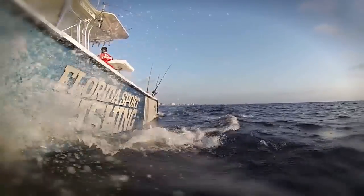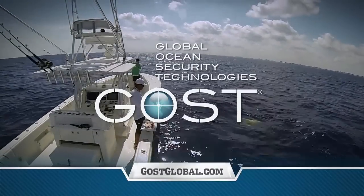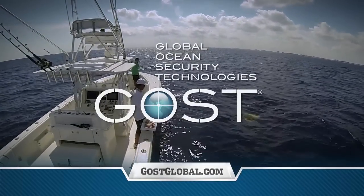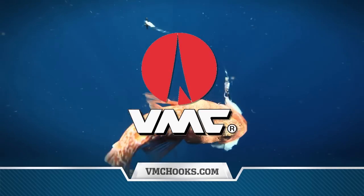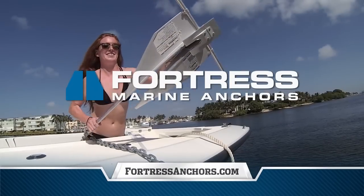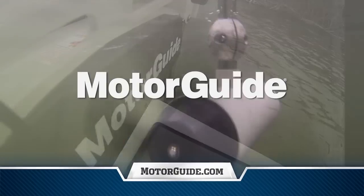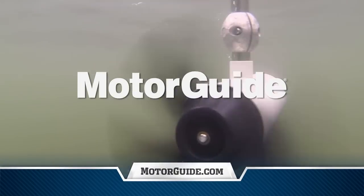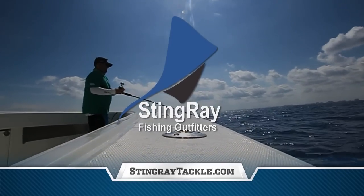Florida Sportfishing utilizes and proudly endorses Ghost, the global leader in boat security, monitoring, tracking, and surveillance. VMC — tired of missed strikes? Fish the hooks the pros fish. Fish VMC. Fortress, the world's best anchor: stronger, faster, lighter. Motor Guide, the most dependable trolling motors on the water. And Stingray Tackle — shop with a pro shop at StingrayTackle.com.